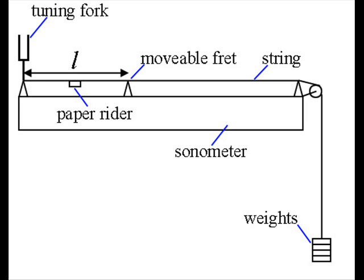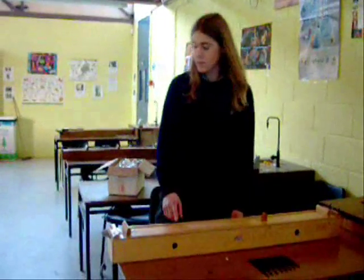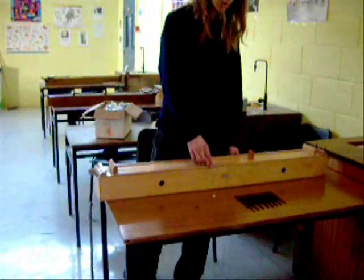The aim is to investigate the variation of the fundamental frequency of a stressed string with its length. The apparatus is a sonometer, string, weights, removable fret, meter stick, tuning forks, and paper.